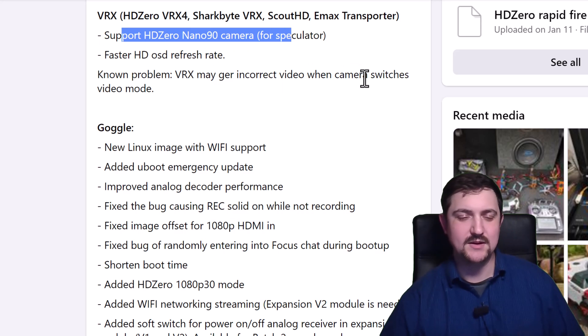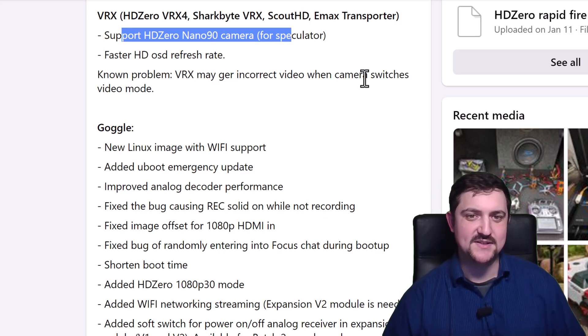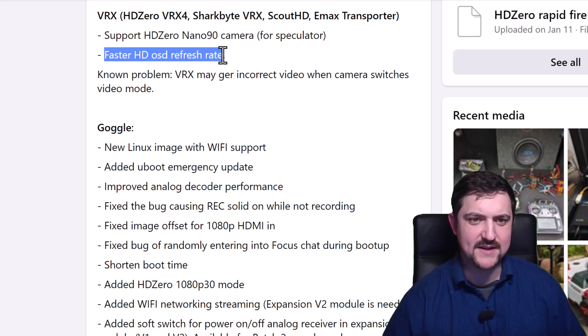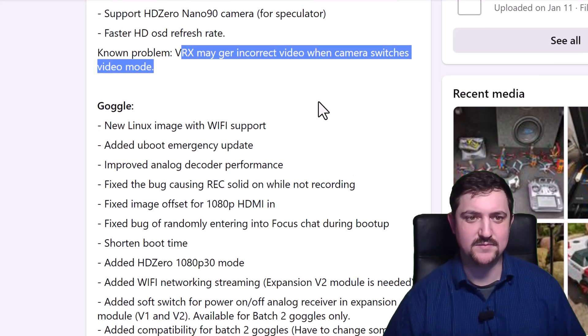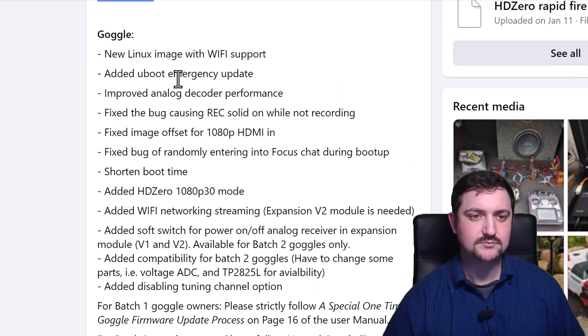It says 'for spectator' here, because when you go from 90fps down to 60fps there's going to be some lag. So it is not suitable for flying from, but it is there so you can spectate people that are flying the 90Hz camera. There's also a faster OSD refresh rate in HD OSD mode. There's a known issue where you might get incorrect video when the camera switches mode — you might have to reboot the VRX when it switches modes.